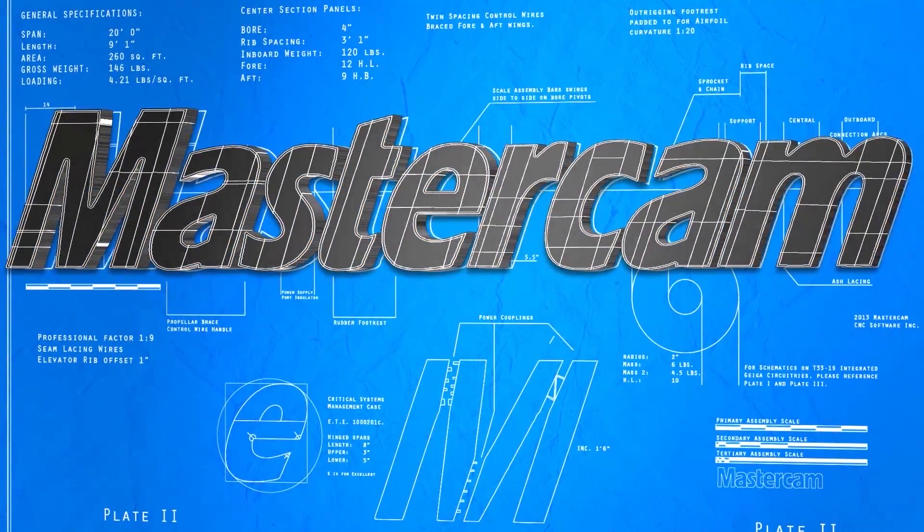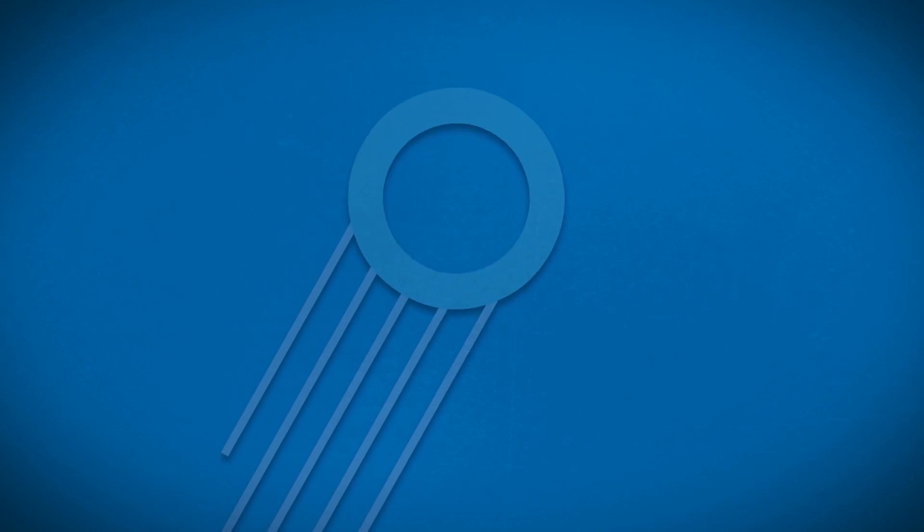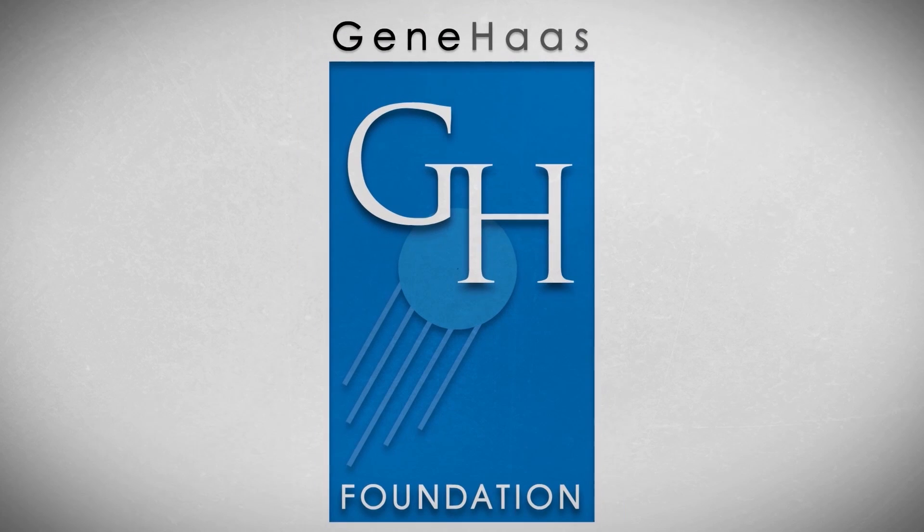You guys have fun. I'm Chris Bowden. I'm Iskar Rick. And as always, we'll see you next time. This video was made possible in part by Mastercam, whose CAD-CAM software provides the base to all code generated for Geek Group CNC projects. The Geek Group would like to extend our deepest gratitude to the Gene Haas Foundation for making this program possible. Thanks to their generous contribution, we are able to train and inspire machinists all around the globe.